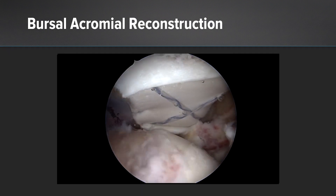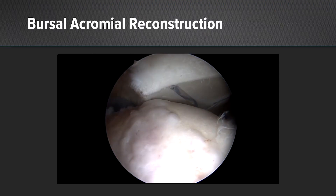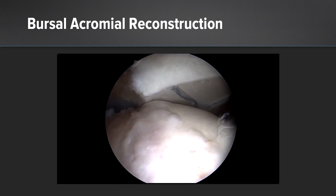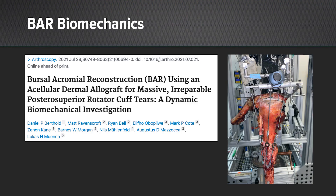That's where we came up with the bursal acromial reconstruction. It's a graft — a human dermal allograft — which we fix to the undersurface of the acromion, and then the humeral head bears on this, which stops the pain. It acts as a cushion between the humeral head and the acromion. But Gus Mazarka's study actually showed it also helped to recenter the head, reduce some of the force on the deltoid, and more normalize a defective cuff shoulder.